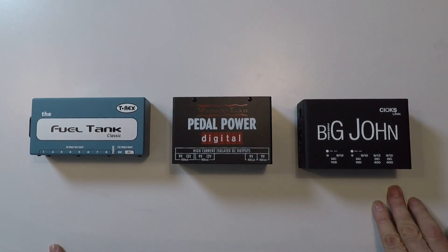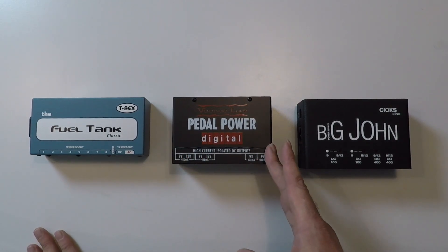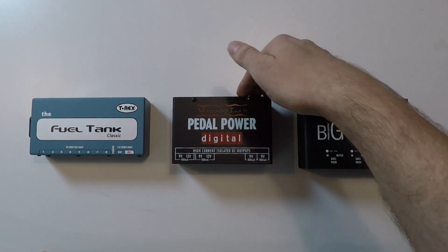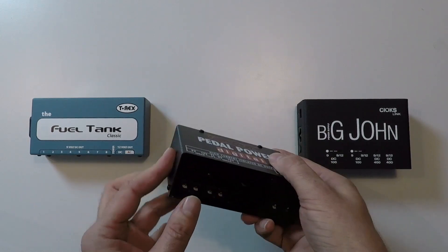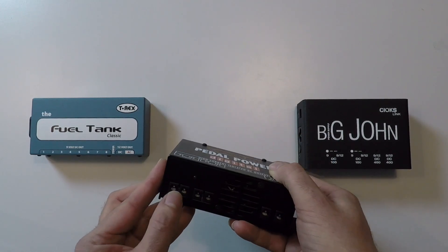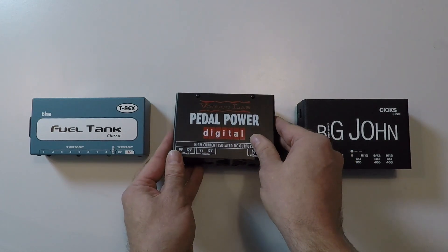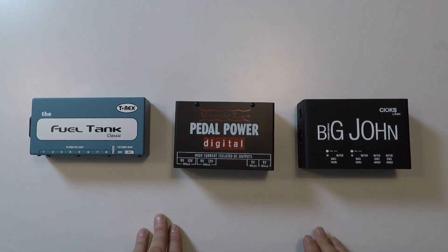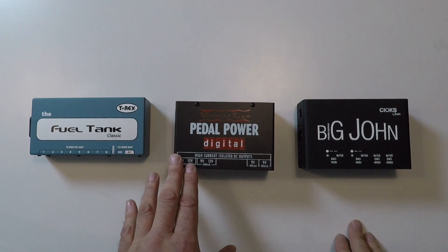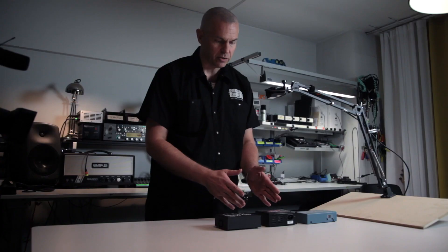In this power supply we have four isolated sections, which means that they do not share the same ground when the power cable is connected to the wall. But still you will have a 9V and 12V outlet from the same section. You can use it, but it might create a ground loop. The safest way to use a power supply is to always use the isolated sections.